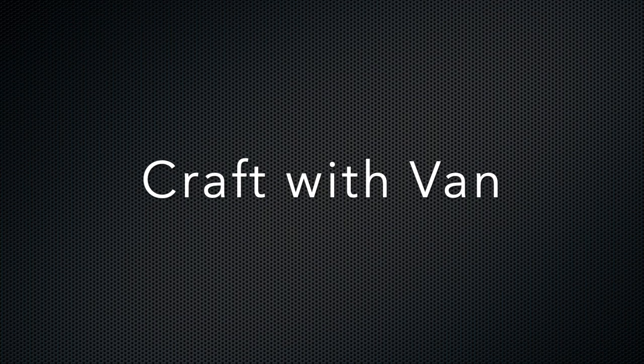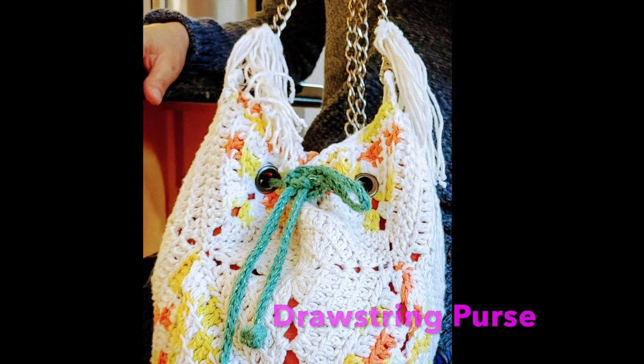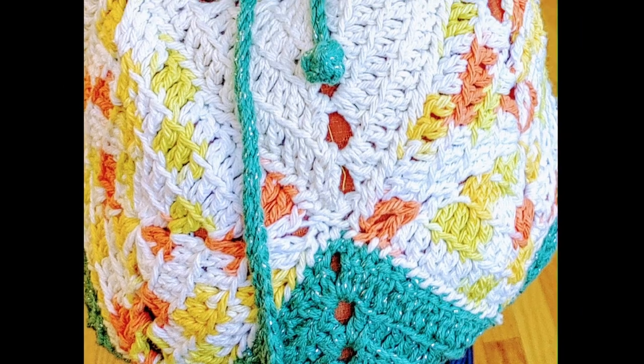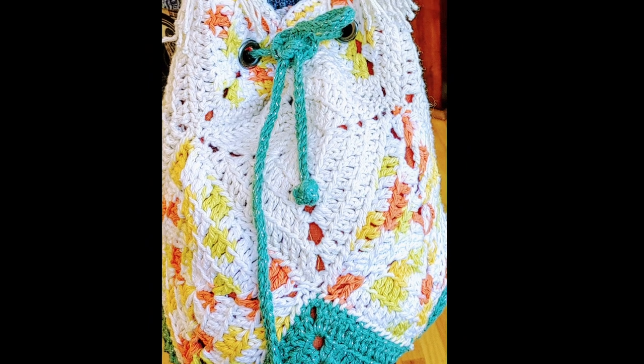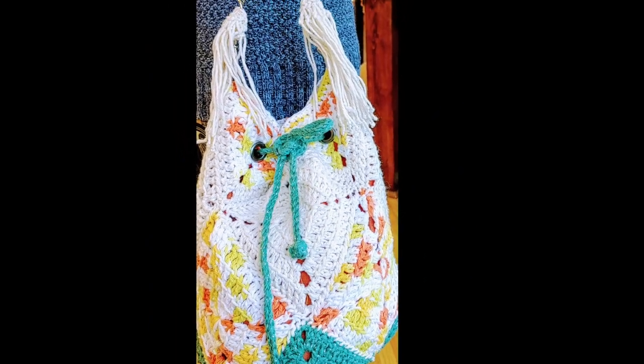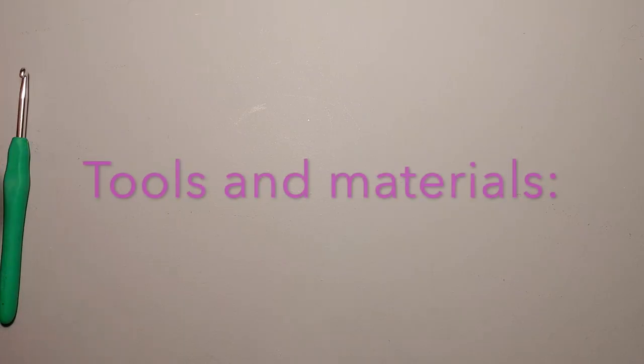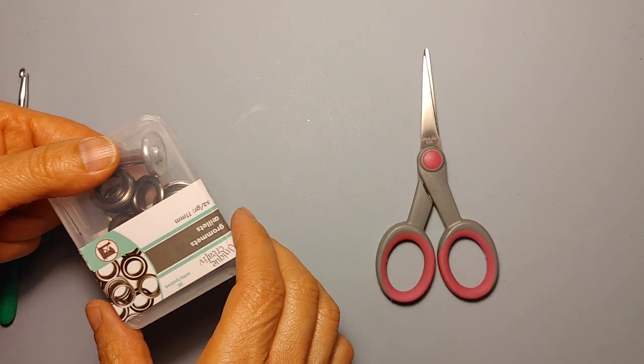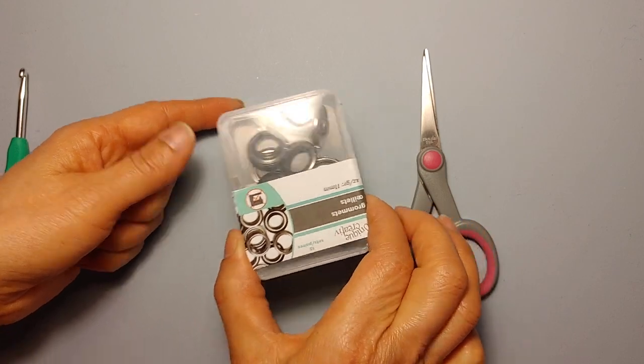Hello crafters, thank you very much for tuning in to my channel. Today I am super excited about this project. I'm going to show you how to make a drawstring purse. So what you're going to need for this is, of course, a crochet hook, a pair of scissors, and some grommets.